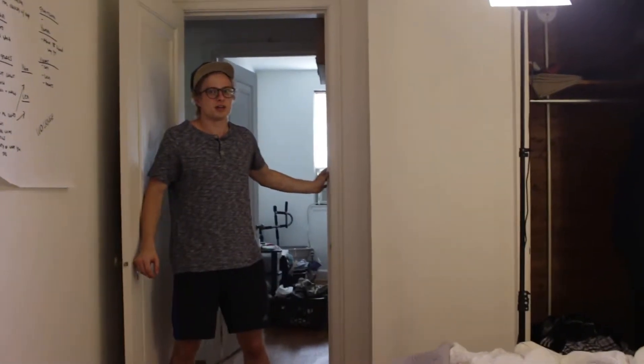Dude! Huh? It's here. No way! Here, check it out. Oh dude, let me have it. Let me open it. Alright, it's a... There it is. Oh, no way.